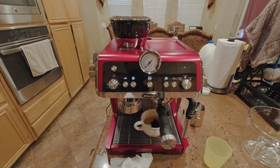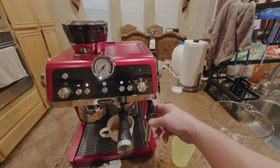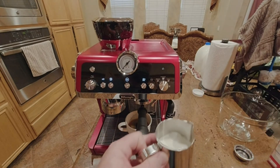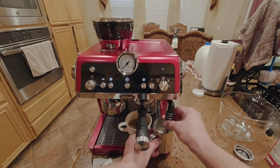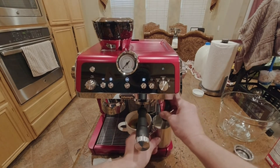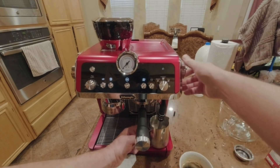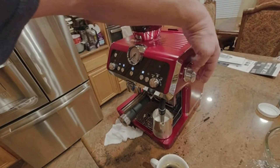It smells like espresso. Then you can do the cream — put about that much in the frothing cup, set it in here, and move the dial the other way. Set it to foam on the side here and turn the dial.